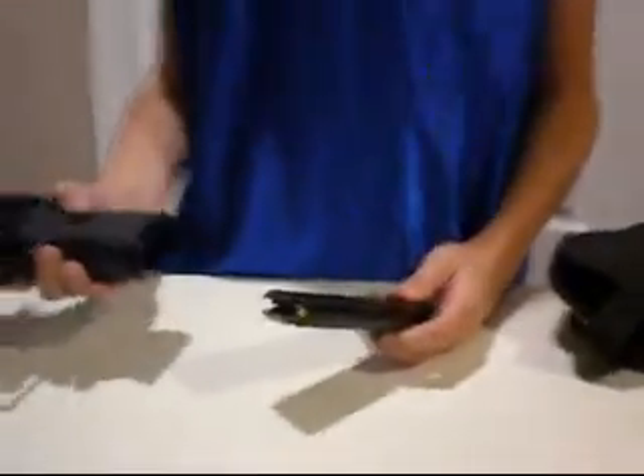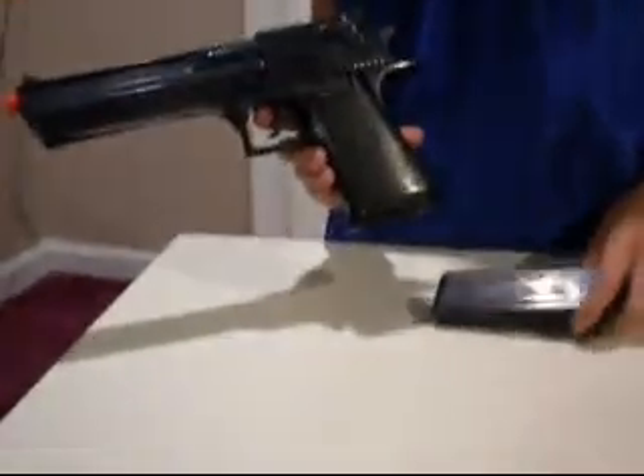It comes with two magazines, they hold 28 rounds. The magazines are actually heavier than the gun, so it's pretty much mostly the weight of the gun.